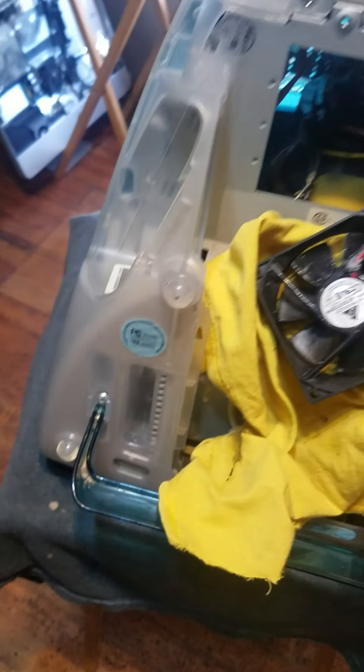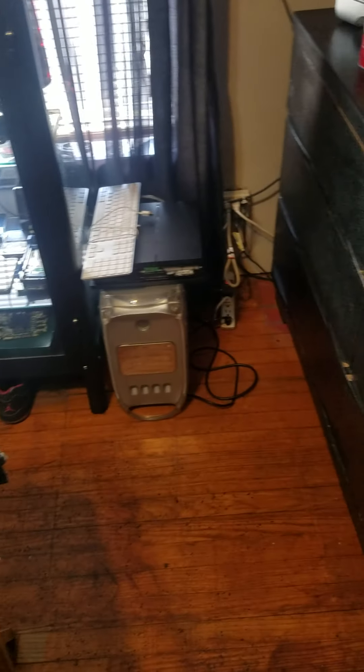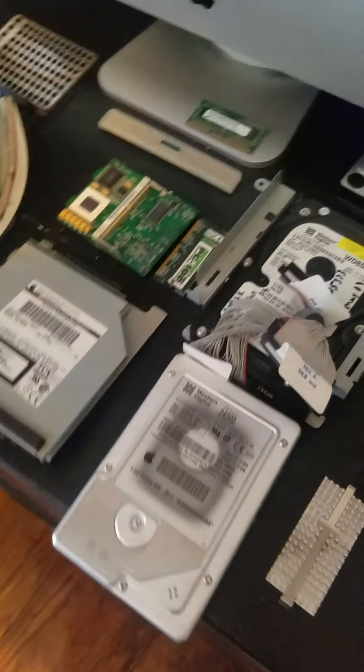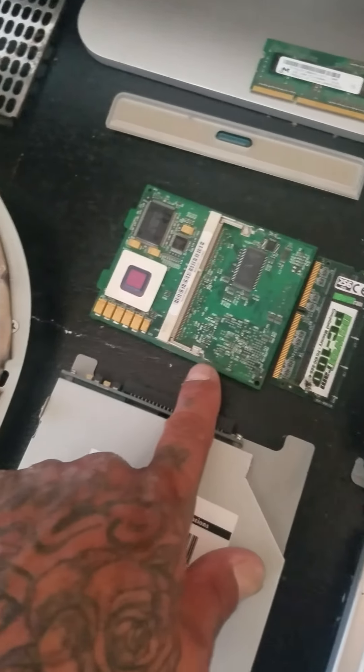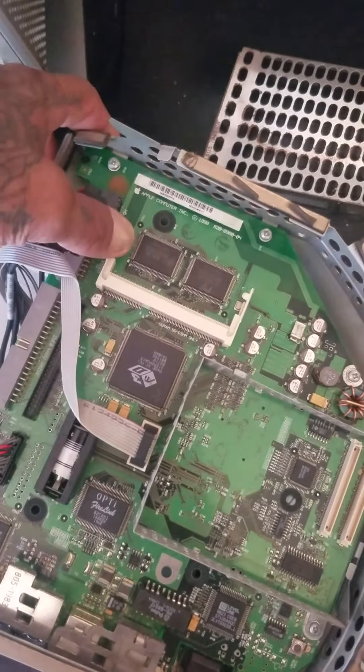We're cleaning it out — see, it's kind of dirty up there — and we're gonna give this thing a good clean, a fresh install. We're gonna upgrade the RAM, and the motherboard also has a spot where we can upgrade the VRAM too.